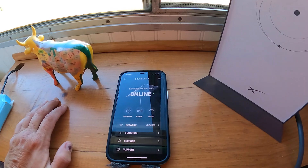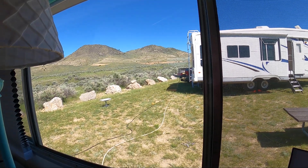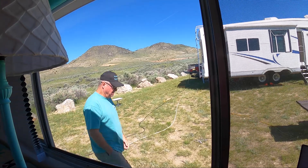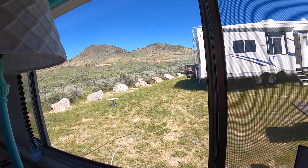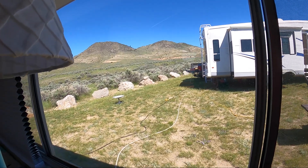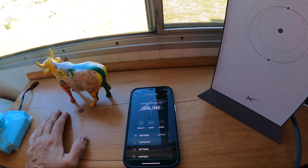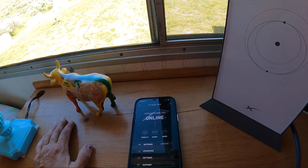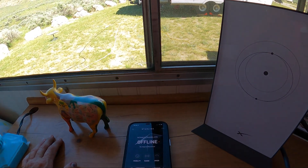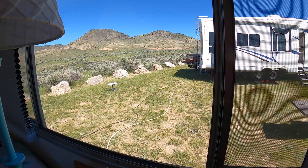There it is - it's online! The dish itself is going to tilt here in just a second. Sometimes it's a minute or two, sometimes three or four minutes, but it does not take very long at all. Let's see if we have TV yet. It says we're online. She's online. Sometimes it takes a few minutes - the setup time was five minutes. It really only takes less than five minutes.